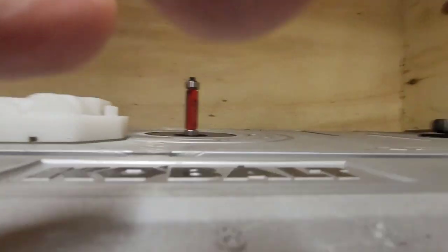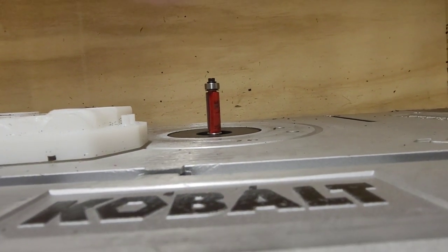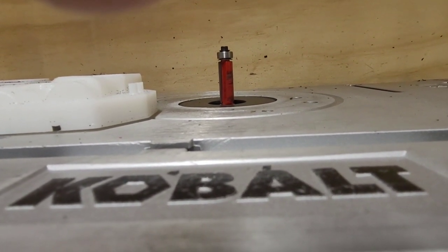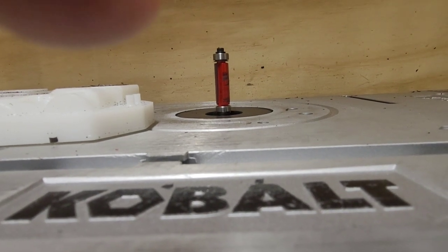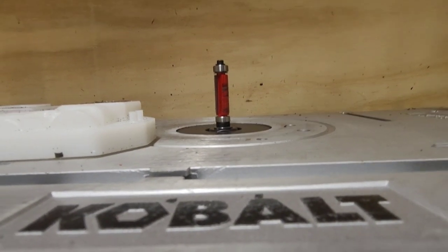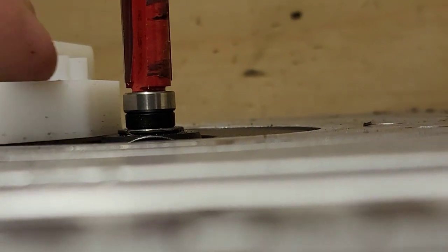Now grab a trim jig. Come down here — this right here is a hinge. You can open that lever and that allows you to move this. See how that's going down, then I spin it the opposite way and it's coming up. Obviously when it's going up gravity fights you, so this is a little bit harder. We're going to get it pretty high to the point where the collet is sticking out. Then you lock it in place.